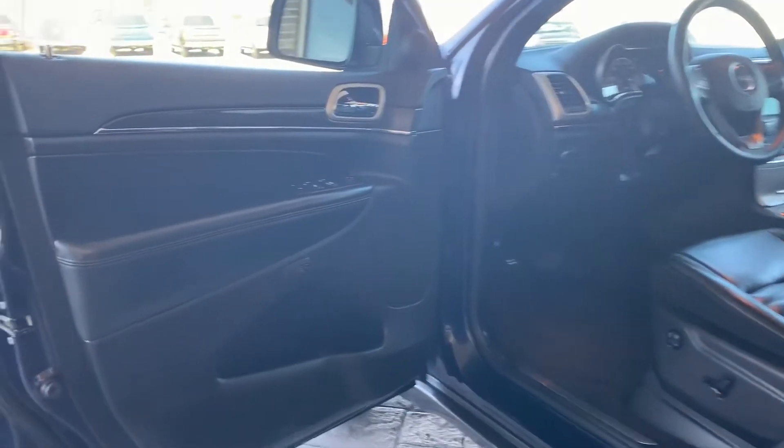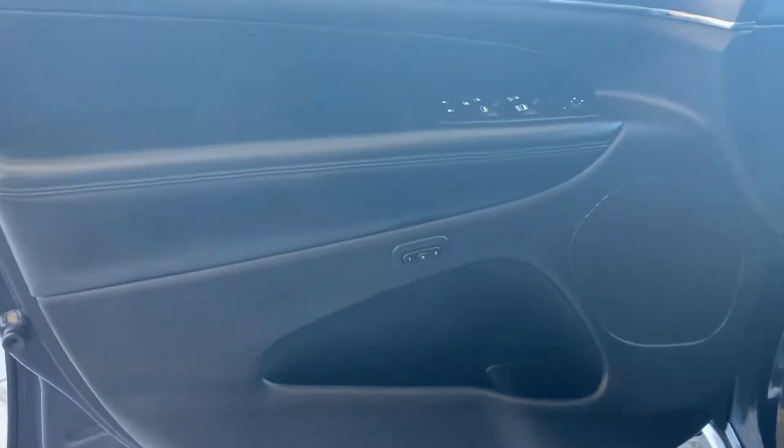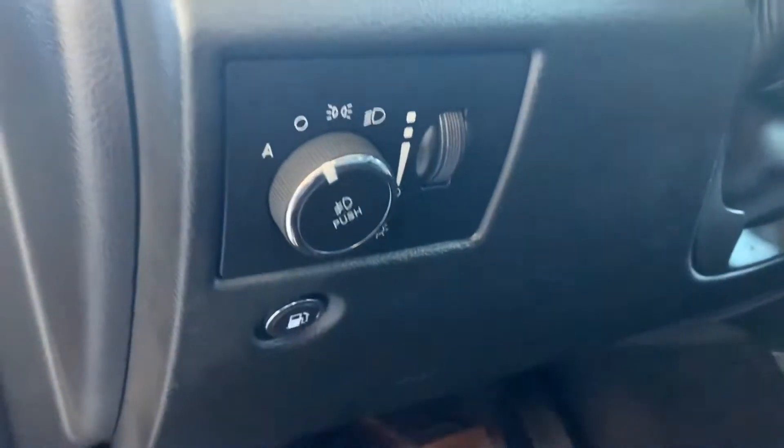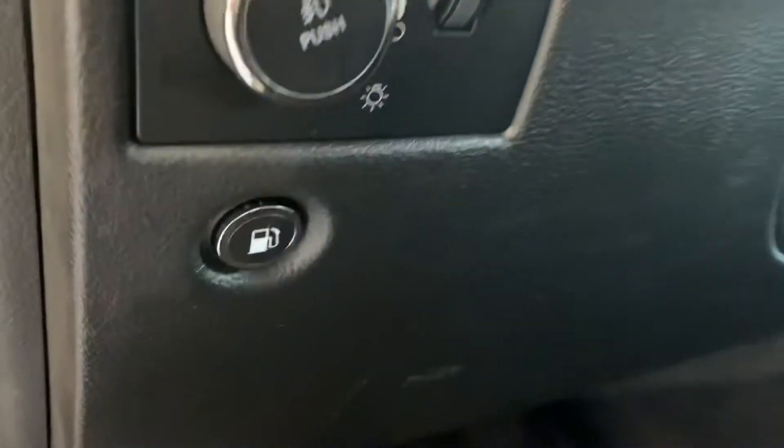Here is the driver's side of the vehicle. There's your controls for your memory seats, and then up here is for your locks, windows, and mirrors. There's the control for your light and display and that's for your gas cap as well. You've got carpet mats all the way around in this car.